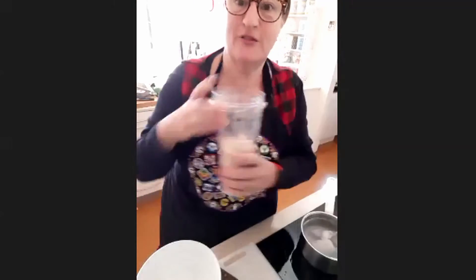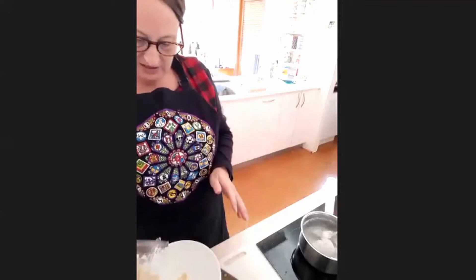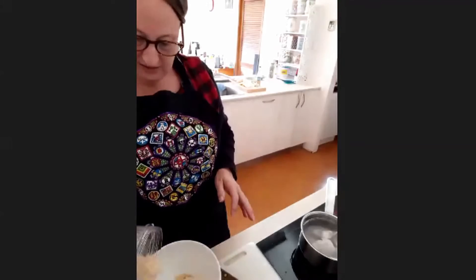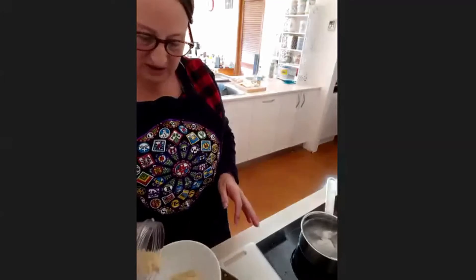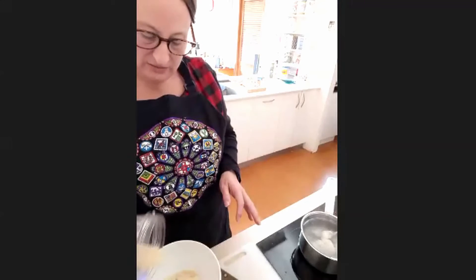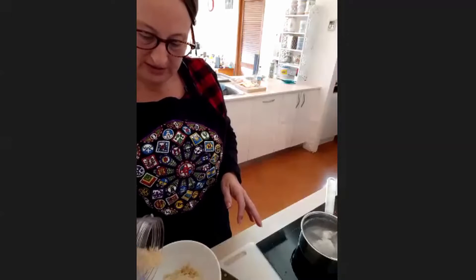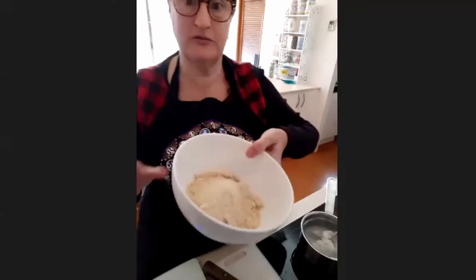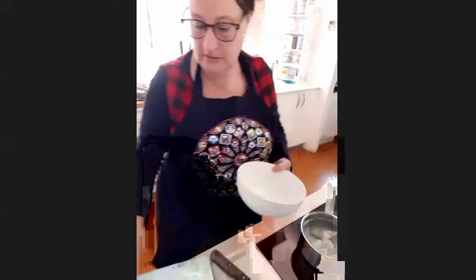I did a bit of pre-grinding of the almonds before today — just to get a head start. It's still a reasonably rough mix; I can see some whole almonds there. I didn't want to overgrind it because I do want to get a reasonable amount of oil out of it. About 142 grams of almonds go into my mortar and pestle, and then I'll need 142 grams of sugar.